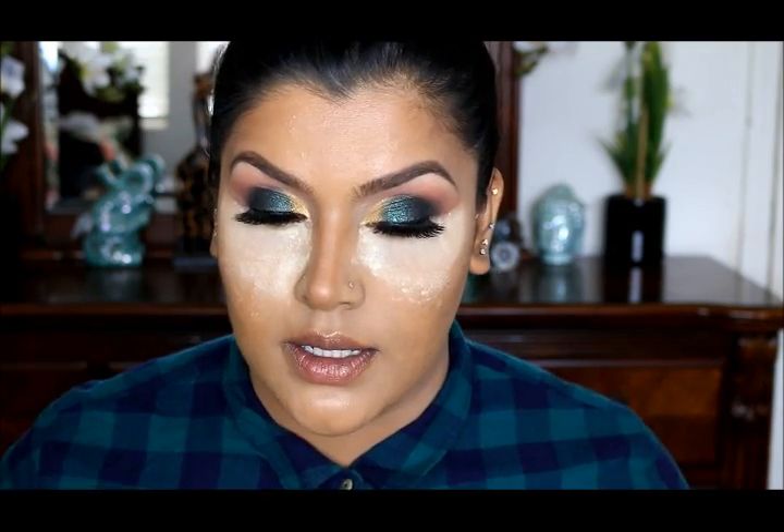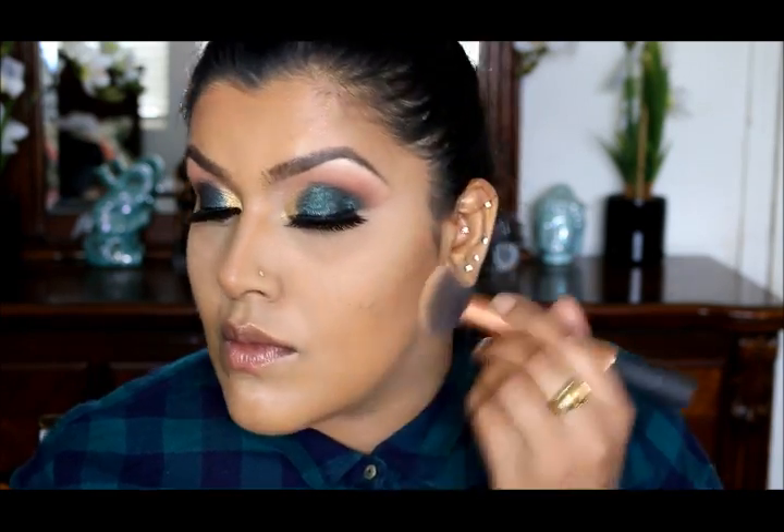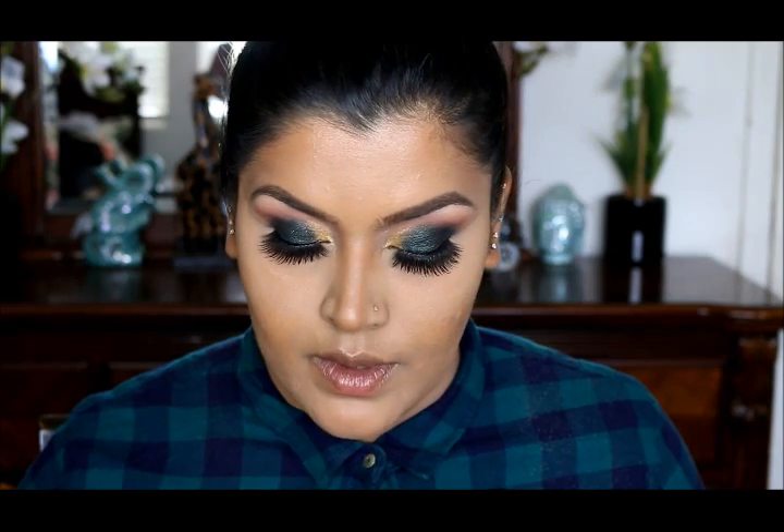Now I'm going to dust this off and apply MAC Mineralized Skin Finish in Medium Plus to complete the whole look. Then, using a Real Techniques buffing brush, I'm going to intensify my contouring and bronze up with MAC Sun Power, using a MAC 168 brush.